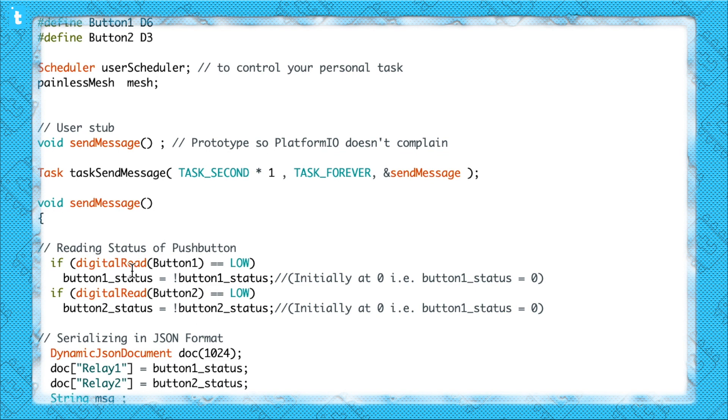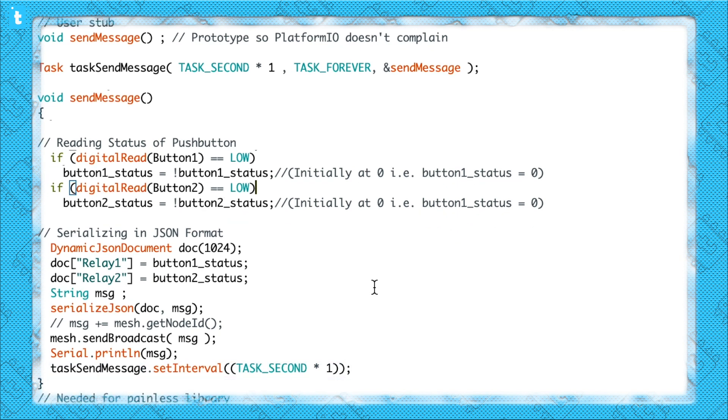Now let's jump to the sending part of the code. Here is the sending function. First of all, I'm reading the button status, and if the button status is low, I'm just toggling the button status variable. So whenever the button is pressed, the button status variable data will change from 1 to 0 or from 0 to 1 according to the last data saved in that variable. After saving the button status, it's time to send that.